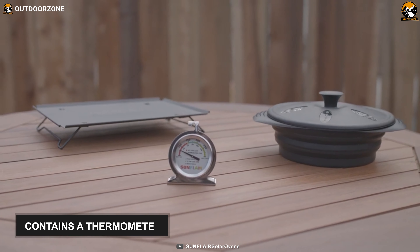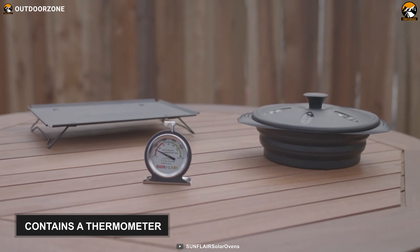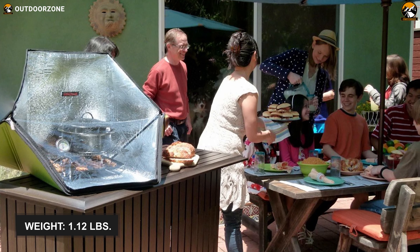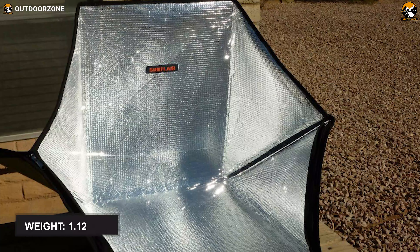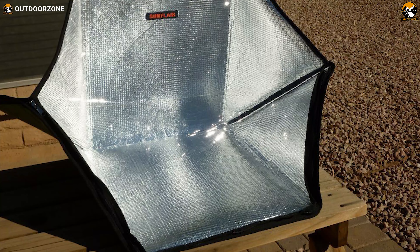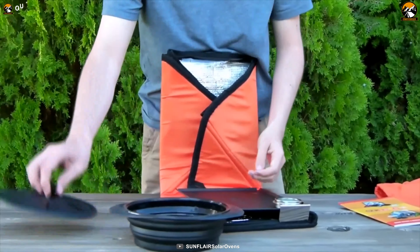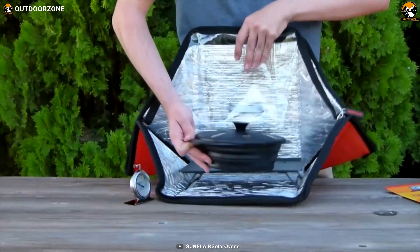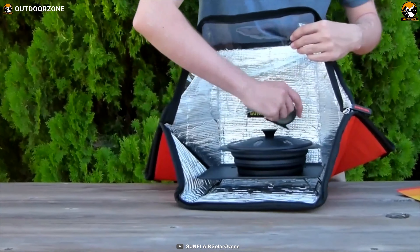To monitor the cooking temperature, it also contains a thermometer. This solar oven is super light, weighing only 1.12 pounds, and is collapsible, so carrying and storing this piece of cooking equipment becomes a lot easier. In conclusion, if you are searching for a functional and straightforward solar oven that offers plenty of additional gear without breaking your bank, this Sunflare Deluxe has got you covered.